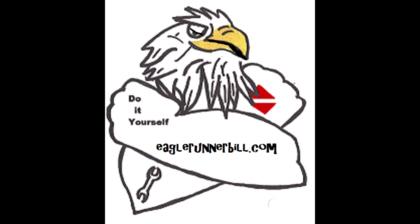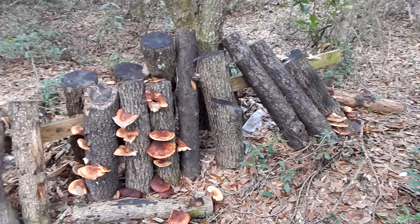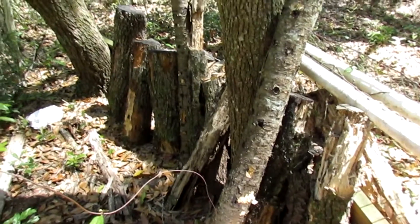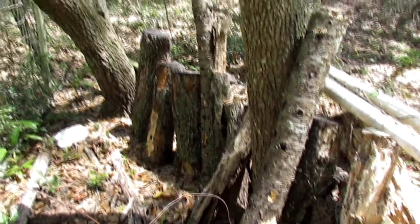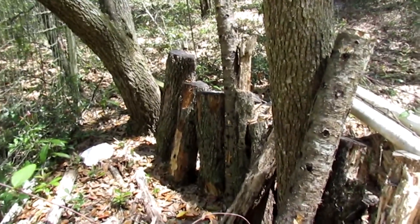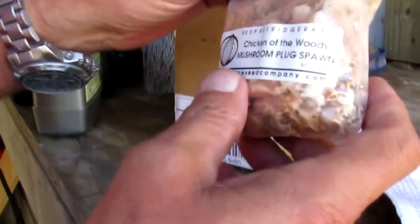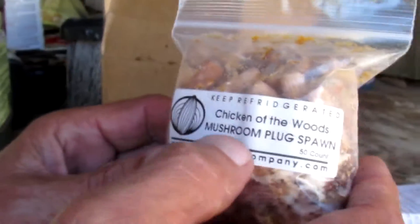It's Eagle Runner Bill here. This is my shiitake mushroom garden. I inoculated these logs probably six or seven years ago and I've had good production of mushrooms. But now they're not producing very well — the logs are falling apart. I think all the material the growth came out of those old logs is gone.